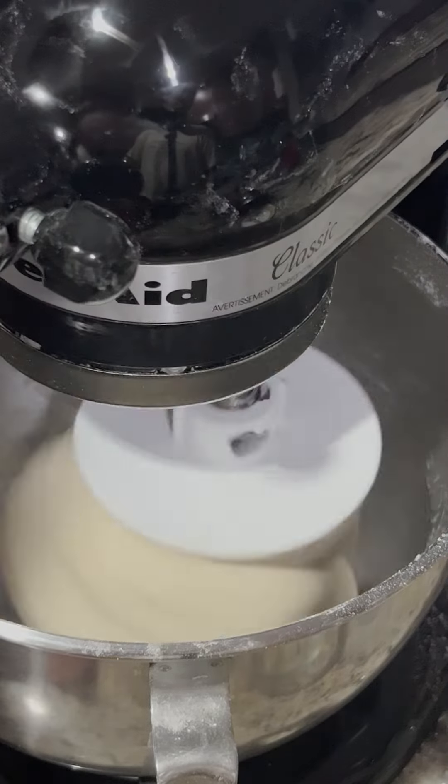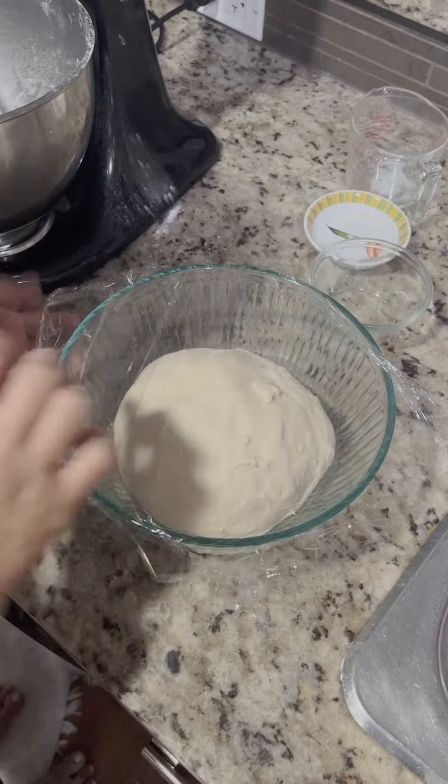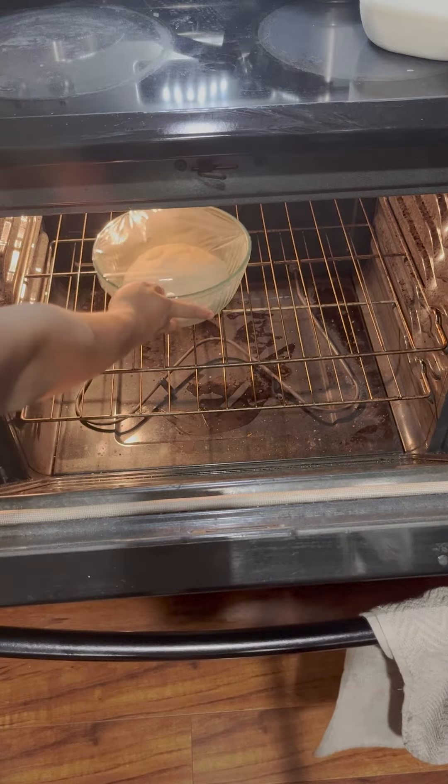After about 7-10 minutes, it should look something like this. Now put it in an oiled bowl, cover, and leave in a warm place to rise for 2 hours.